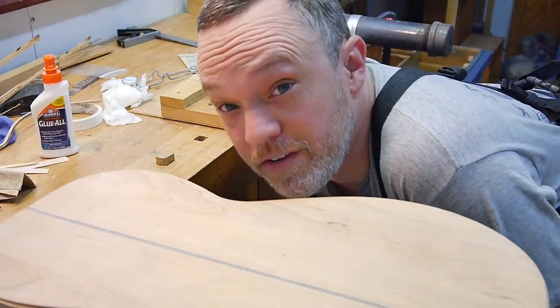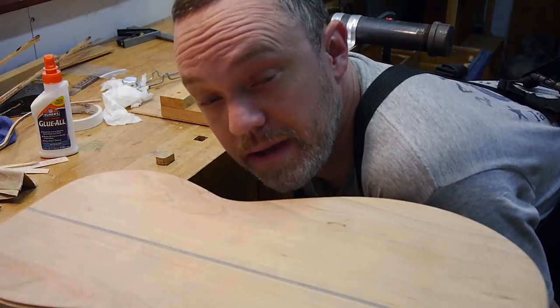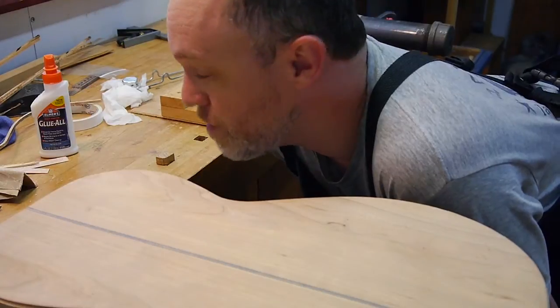Hi there YouTube, Jason here. I haven't really done a whole lot of videos about this guitar that I'm making, but I wanted to do one today and show you because there's a part I'm having a little bit of trouble with.